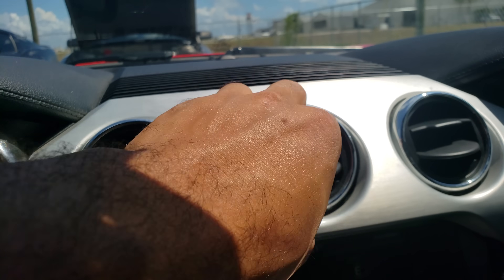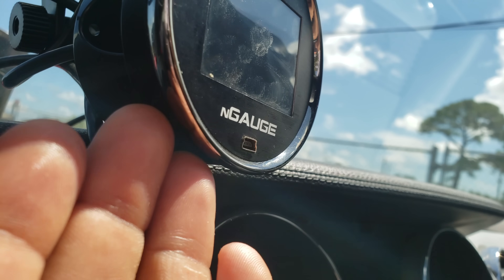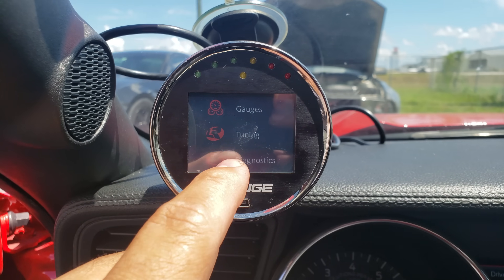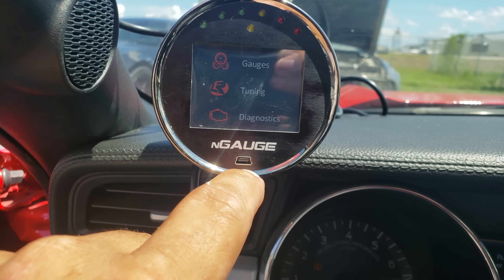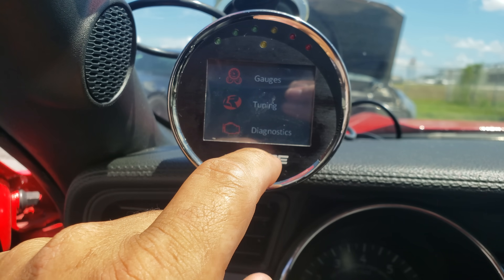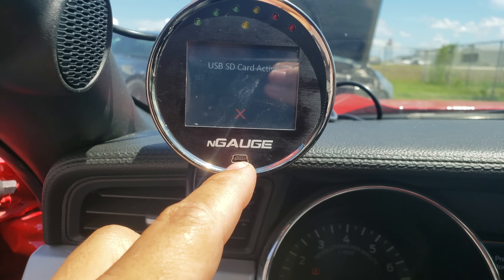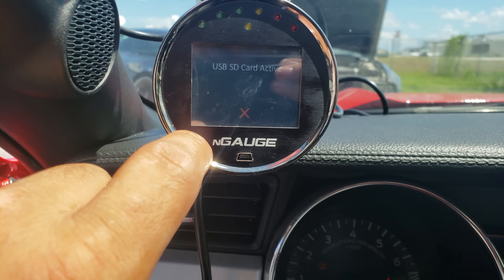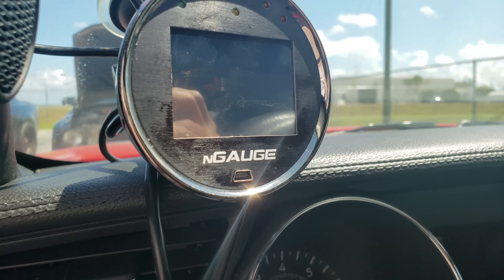You can access the front port on the N-Gage if you want to permanently mount it. A lot of you mount your N-Gage in an AC vent pod and can't access the SD card on the side. If you go to Diagnostics and then USB SD Card, it immediately activates the front port. If you have a cable — it's a mini or micro USB, like an old BlackBerry connector — hooked up to a laptop, you'll see it come on and can access the SD card internally without removing the N-Gage from your vent.